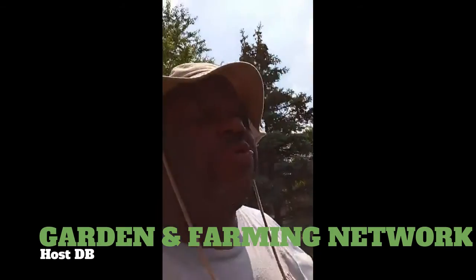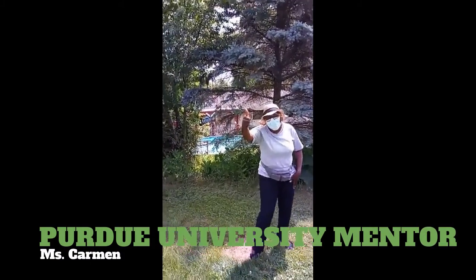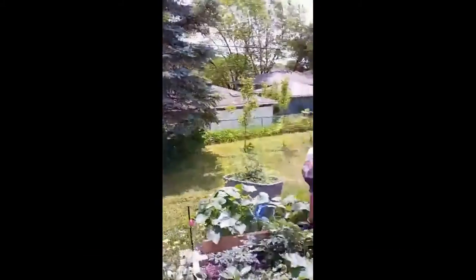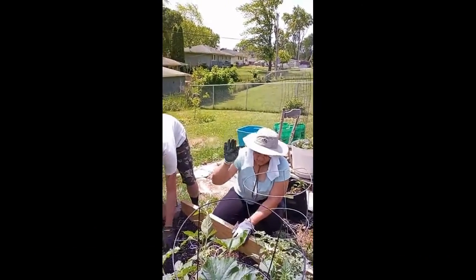Welcome to the Elephant Man Garden and Farm Network, where you reap what you sow and eat what you grow. Like, subscribe, share, and hit the notification bell. We got the whole team in the building — the mentor, Sam, and Kayana.